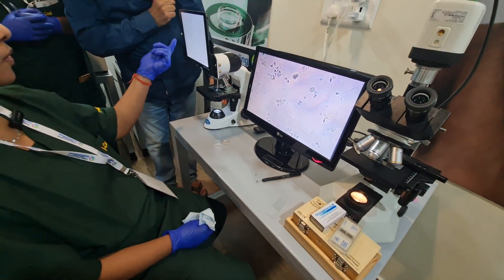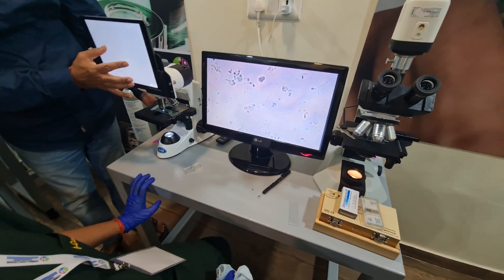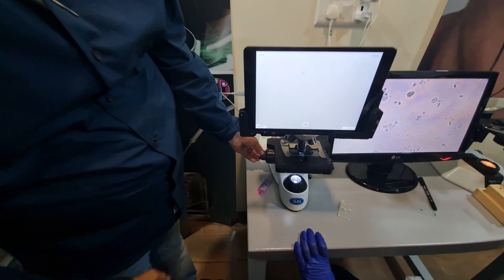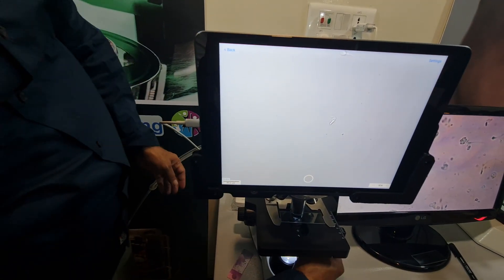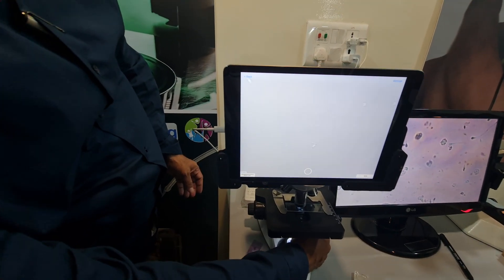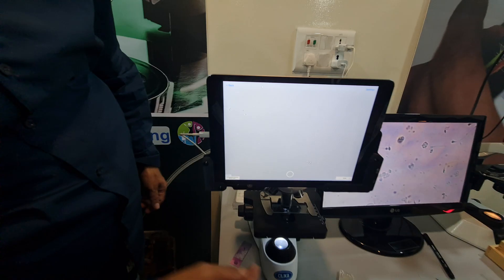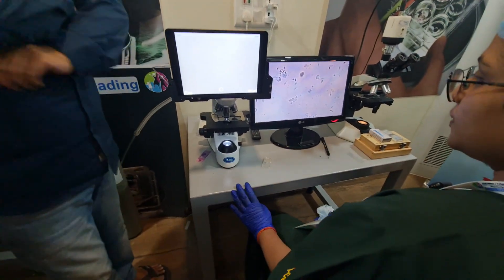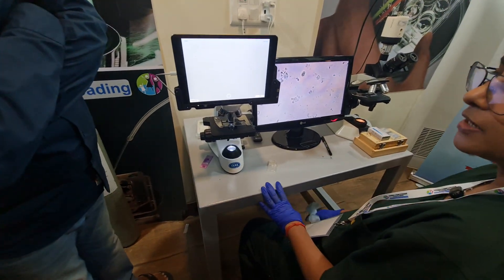So these are much better sperms for our ART, IUI, and IVF. How much time did you take to do this? We did this in 20-25 minutes.